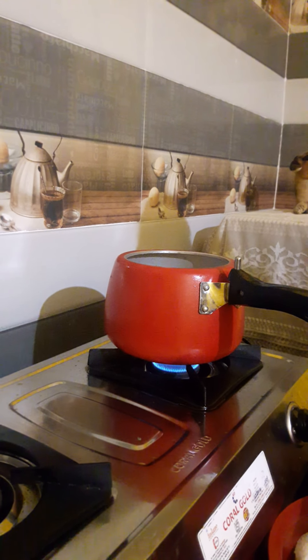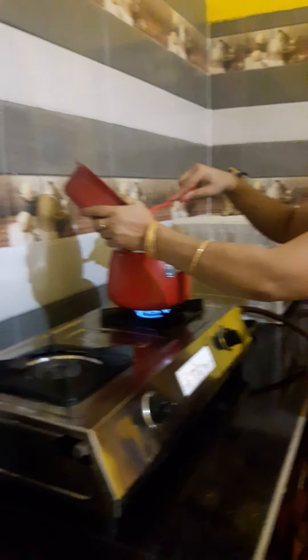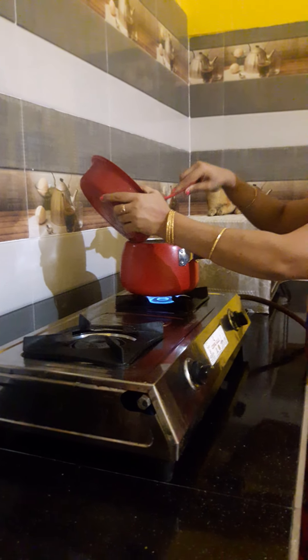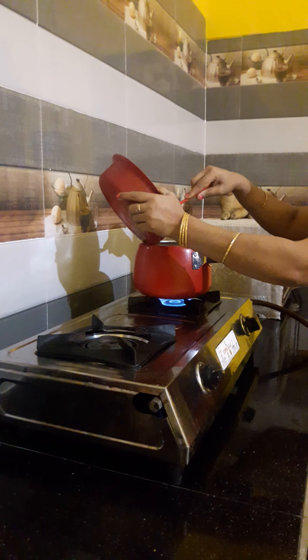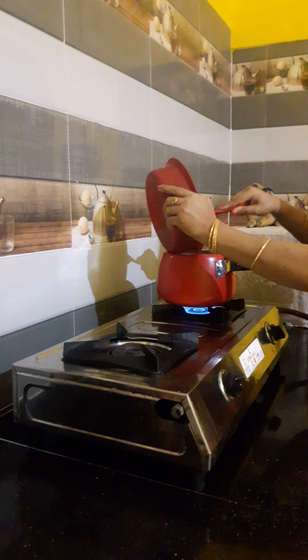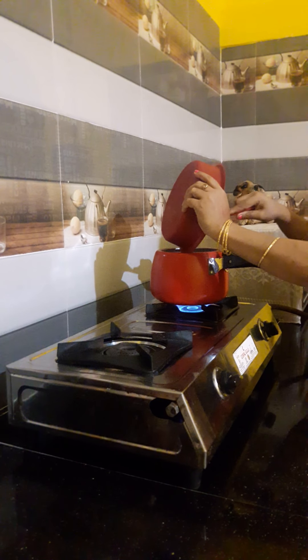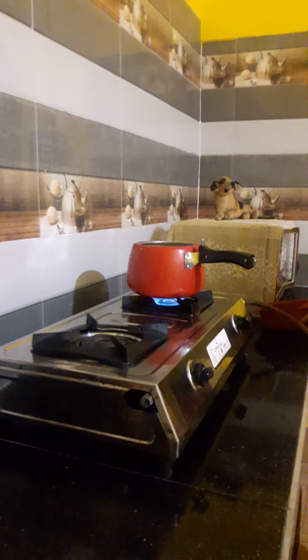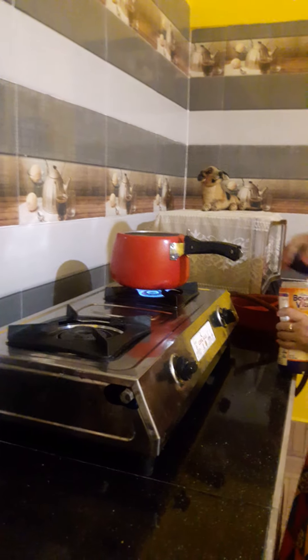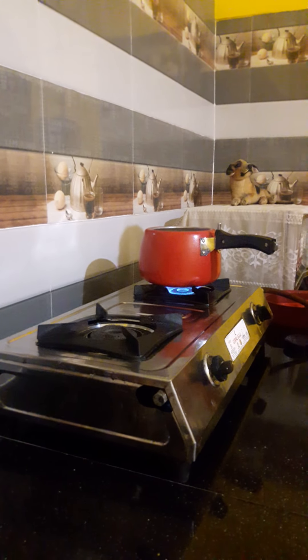There are colors in different colors. Now I'm going to make it a little bit more fine. I want to just set it aside.